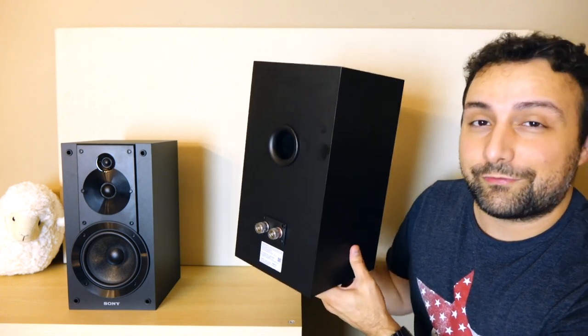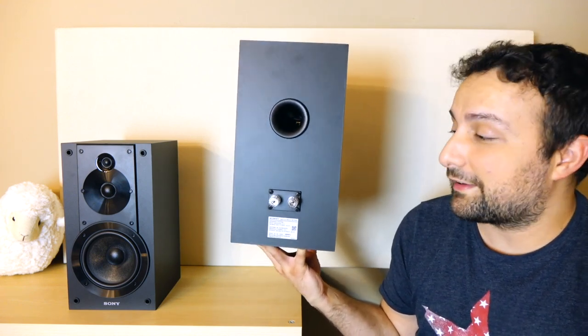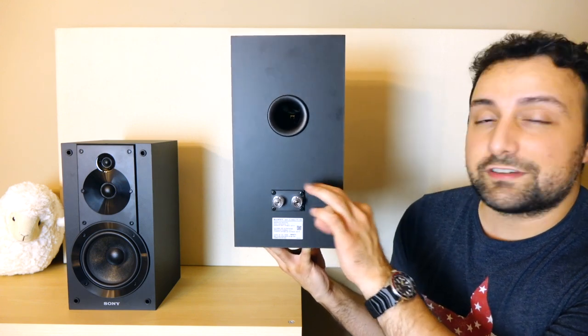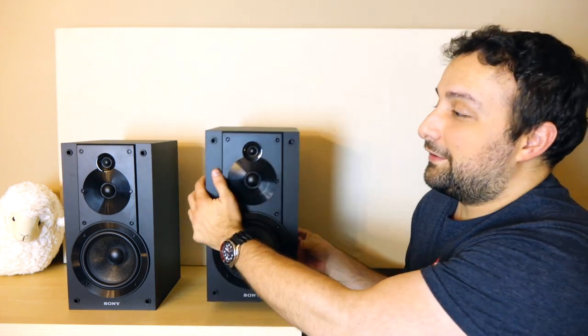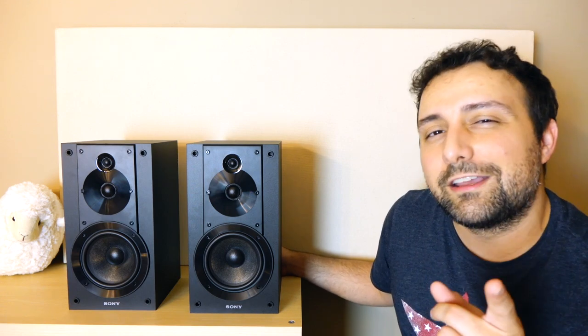Overall it's a very unique speaker, because most of the time you'll never see a super tweeter at this price point. They're around $149 a pair — that's what they sell for on average on places like Amazon and through Best Buy — making them very accessible even for somebody working a job in high school. On the back you'll see a bass reflex port and a pair of decent five-way binding posts, so you can hook them up via bare wire, spade, or banana connection. They're around 87 dB efficient and support a six-ohm nominal load, making them actually pretty easy to drive.